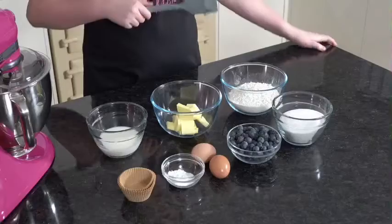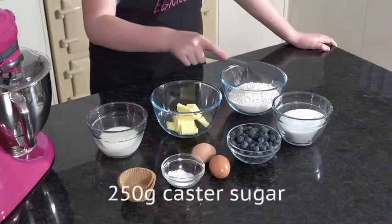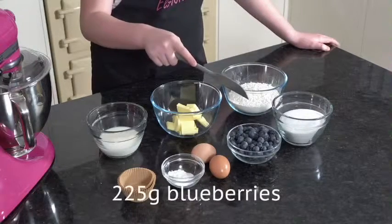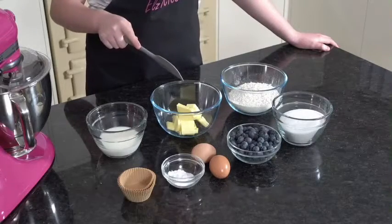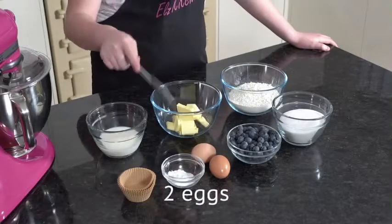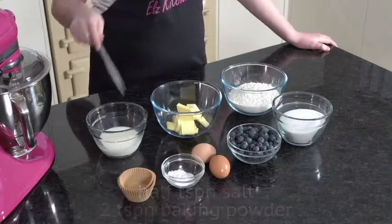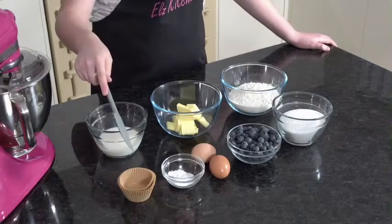The ingredients you will need are 250 grams of plain flour, 250 grams of caster sugar, 225 grams worth of blueberries, 110 grams of butter, two eggs, half a teaspoon of salt and two teaspoons of baking powder, 125 millilitres of milk, and some cupcake cases.